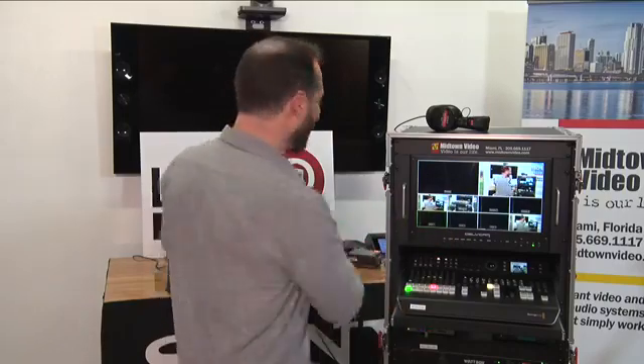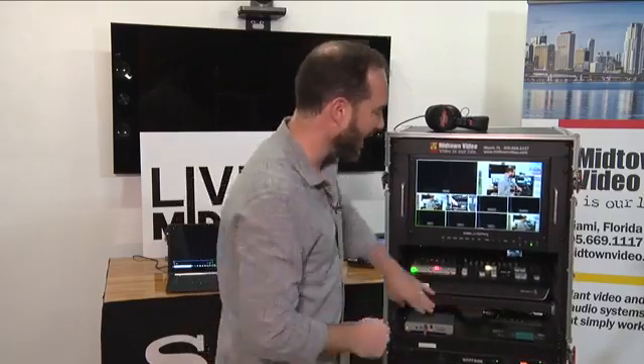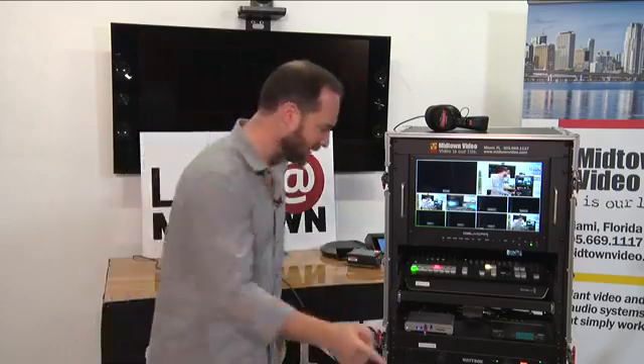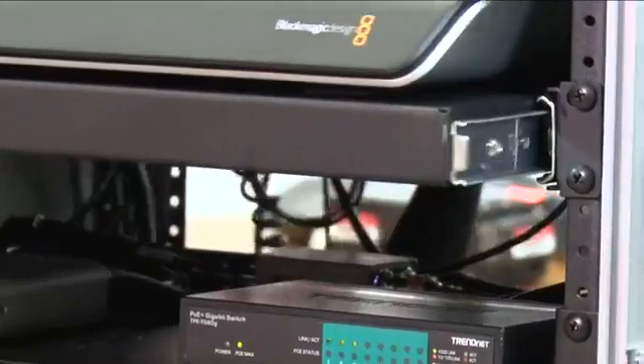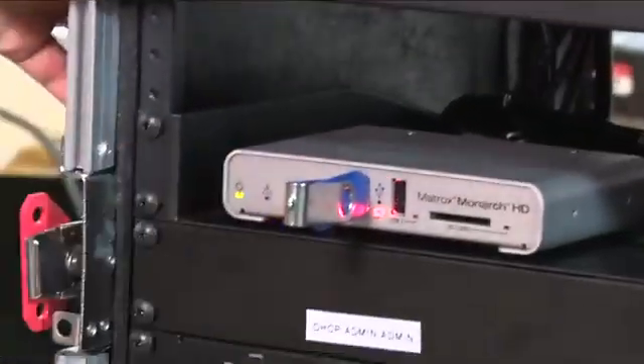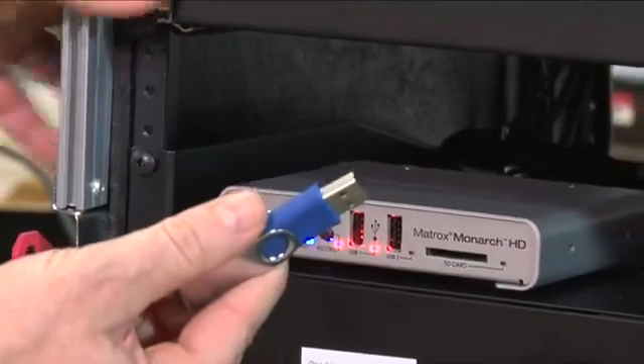My laptop is connected up to this device so I can play videos, and I want to show you why I selected the Matrox Monarch HD as my recorder. Many houses of worship, auditoriums, and schools say: 'I don't want to record at ProRes 422 at 140 megabits per second — I'd much rather record at H.264 at 5 megabits per second,' because you can record it on a USB drive, watch it on VLC, transfer it to hard drives, and upload it to the internet. So I'm pressing the record button to stop the blinking red light — recording has ceased — and I can remove this USB drive right from my recorder.